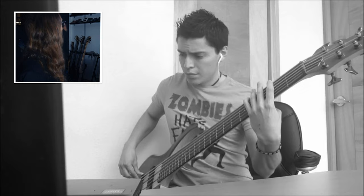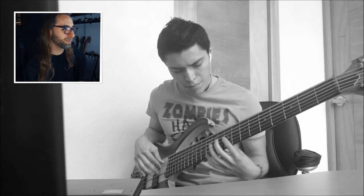That's an Ibanez BTB 676 — it's the same bass that hangs in the background here. It's the bass I played most live shows of Obscura with and recorded a lot of material. I had a custom fretless version of it. It's great to see that bass again.